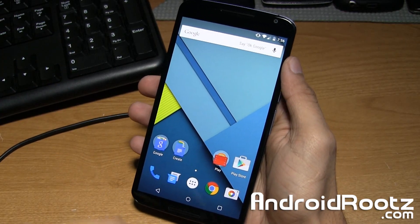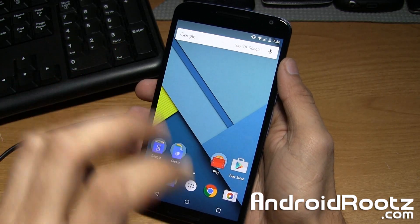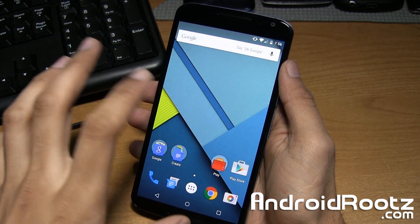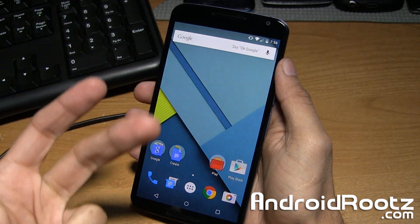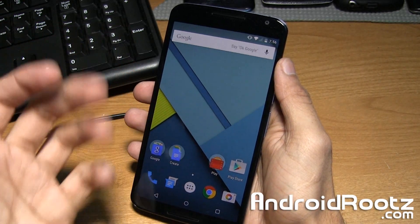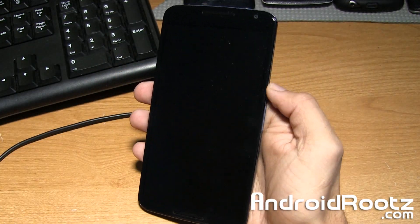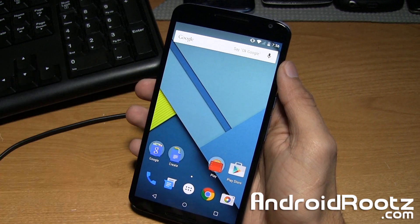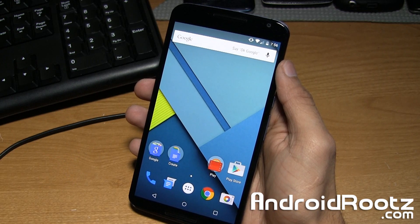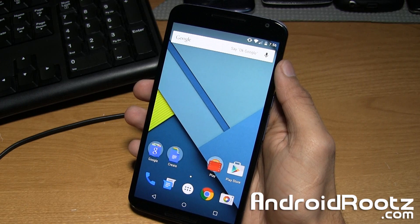Hey, what is up YouTube? I'm Manoush from AndroidRoots.com and today I'm going to show you how to restore your Nexus 6 back to 100% stock factory settings. This is going to unroot your phone, unbreak it, remove any custom ROM, any custom recovery, or any sign of any modification you ever did with the Nexus 6. After you finish this whole entire process, it'll be safe enough to send back to the carrier, Google, or the manufacturer, without them ever knowing you modified it or had any apps installed.